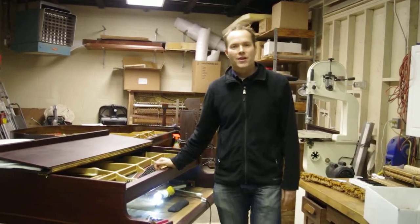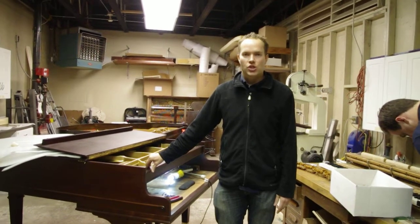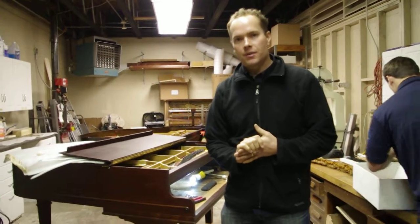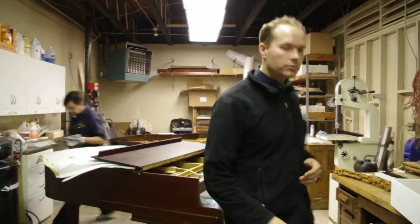Hi, I'm Brigham Larson with Brigham Larson Pianos, and I wanted to make this video in the shop because we have these two pianos that we're simultaneously getting ready. We're working feverishly to get them out as soon as we can, but if you've watched the other videos, you know that we're very meticulous. I just thought I'd take the opportunity to show you briefly what we're doing on both these pianos.